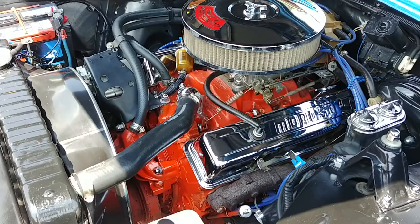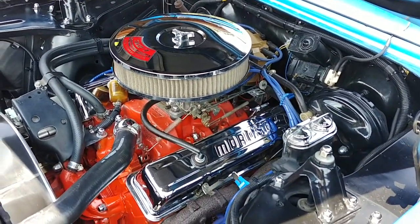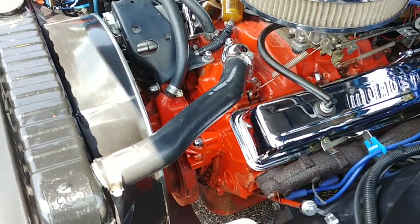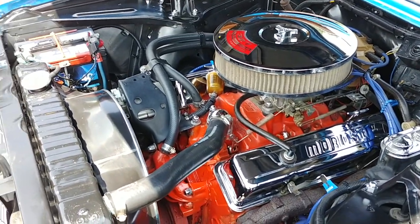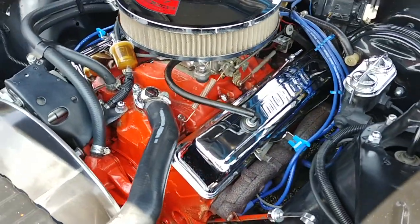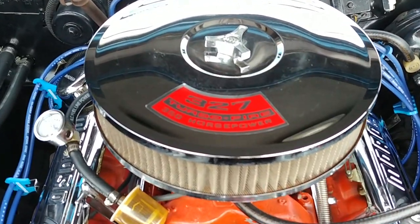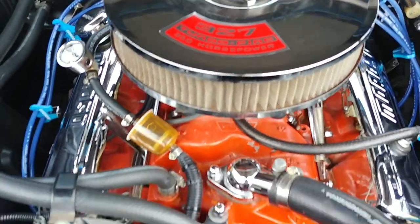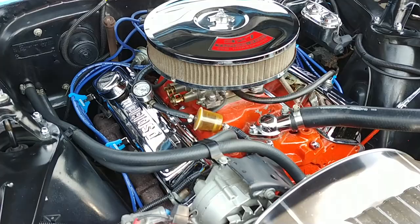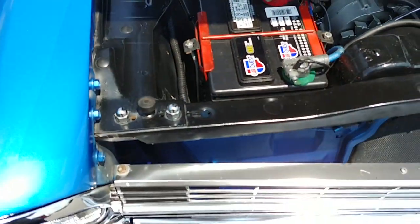It's badged as a 327, but the previous owner sneakily put a 350 under the hood. You can see there the power booster — it has power brakes. Manual steering in this Nova. Goes down the road great. Brakes work excellent. Runs nice and cool. You can see the dress-up kit with the chrome valve covers and the chrome air cleaner. It's badged as a 327, as you can see — the sticker's on the air cleaner and the badge is on the car — but it is actually a 350. Done really well. Runs excellent, and the idle's just perfect.